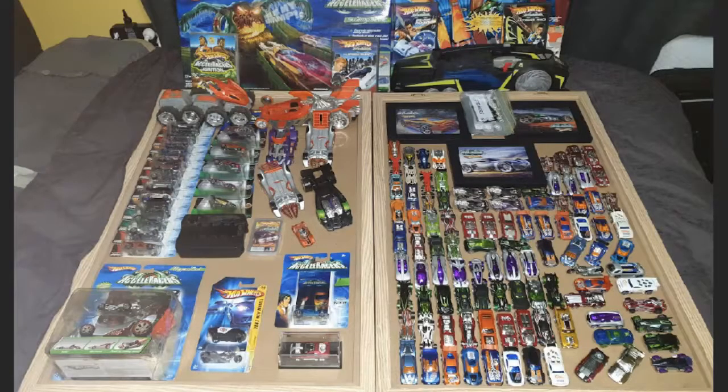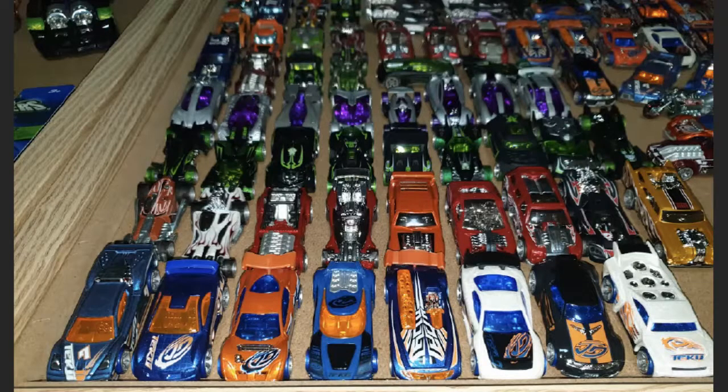First things first, here is the big overhead view of his collection - look at all those loose and carded Accelerators cars. What a great setup. I really like how he laid everything out with the track sets and the sweeper in the back. Up first we have a ton of loose Accelerators cars - something about a collection of loose Accelerators cars is just absolutely gorgeous. We've got an almost complete Teku set; the only one he said he was missing was a loose mint Spectite. You can see the Chicane, Baseline, Reverb, Pile Driver, Flathead Fury, RD08, RD05, and so on.